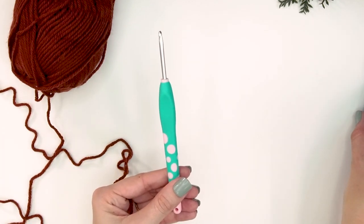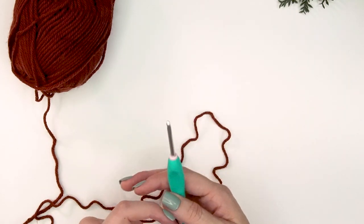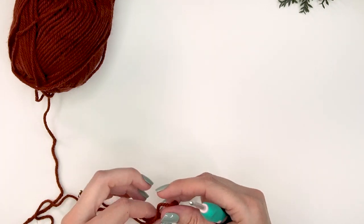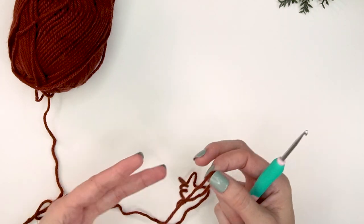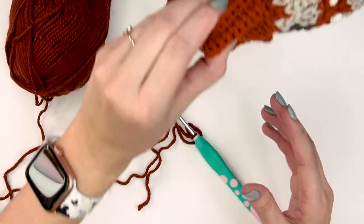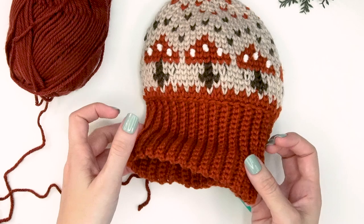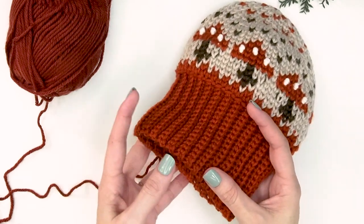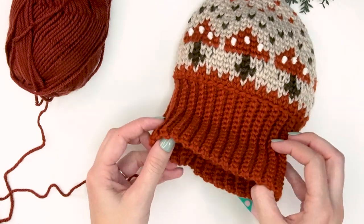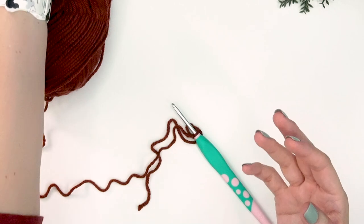We'll start with the four millimeter G hook and set the five millimeter aside for now. The G hook is only used for the ribbing of the hat, which makes it fit snugly. We're doing a fold-up brim. If you don't want a fold-up brim, simply chain about half the stitches and you won't need to fold it over.